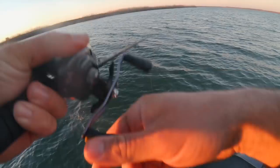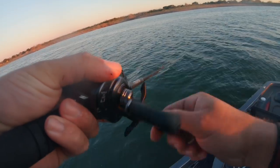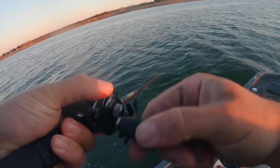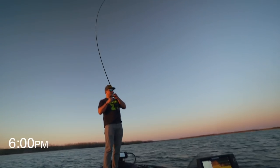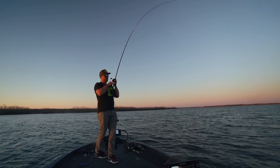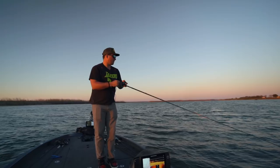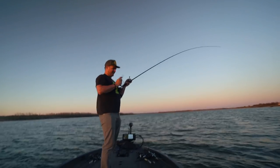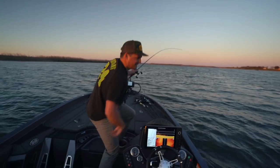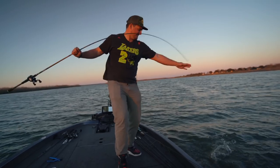Either I got them hooked funny or it's a giant. Freaking coyotes in the background. I want to see them but I don't want them to come up — oh god, that's a giant. Head shakes dude — oh, it's a catfish! Oh my gosh, that's an old mud cat. He's tail dancing — look at him tail dance!